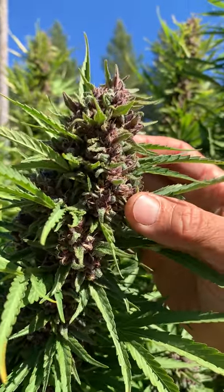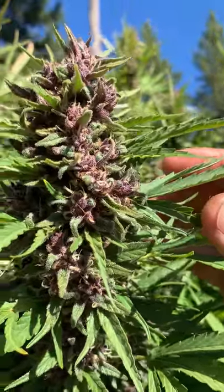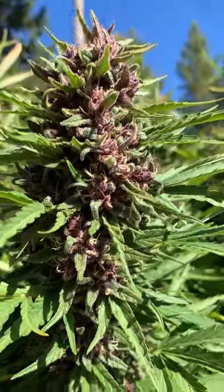On this plant in particular, most of them are, so three or four more days and I think this plant should be ready and I'll cut it out.